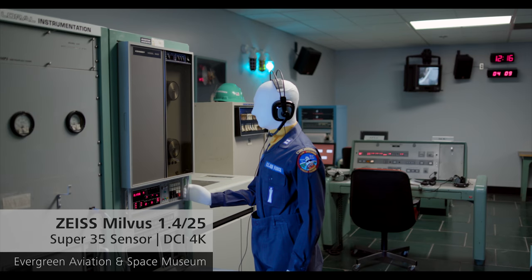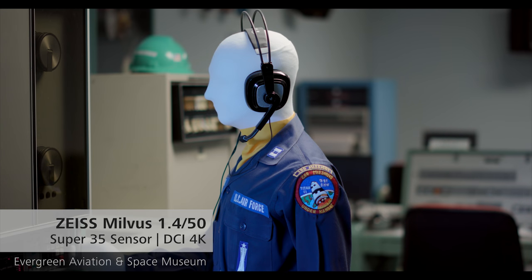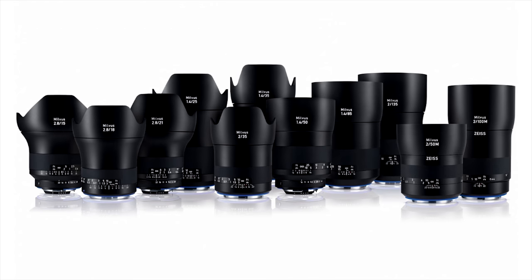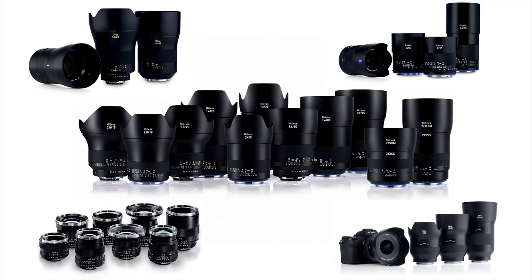The other thing about Zeiss lenses is that they match each other. When using these Superspeeds together, you can be confident they'll match in terms of contrast, color rendering, and sharpness. They'll also match with the other lenses in the Zeiss Milvus family and other Zeiss lens families.